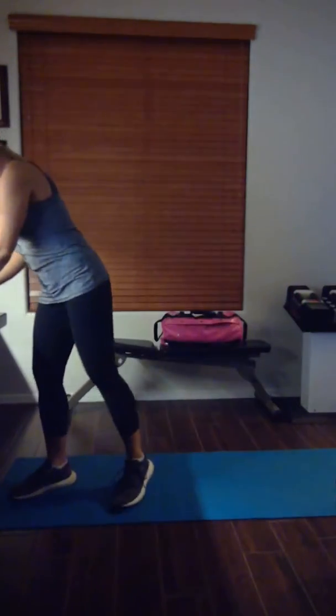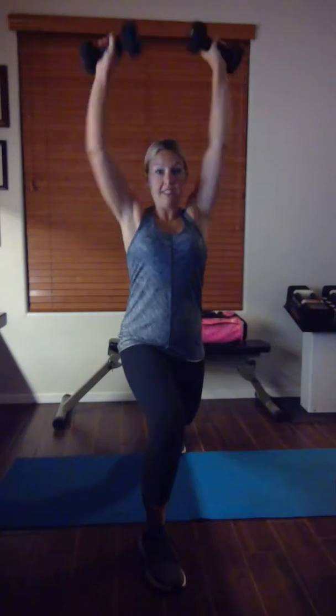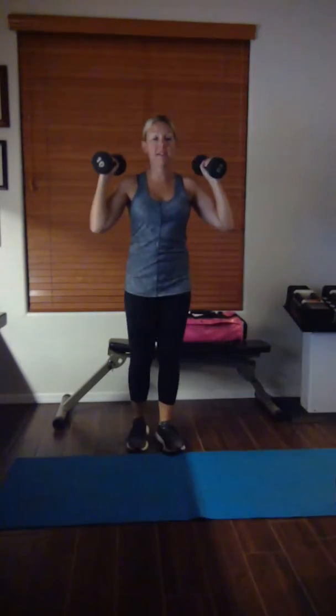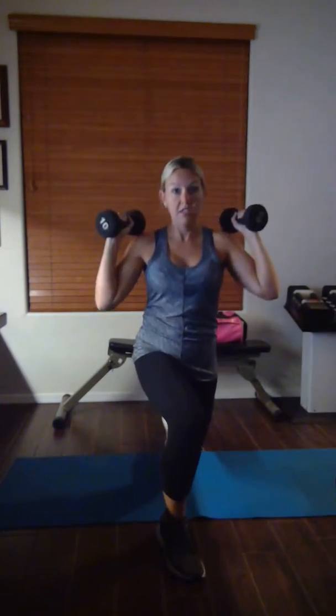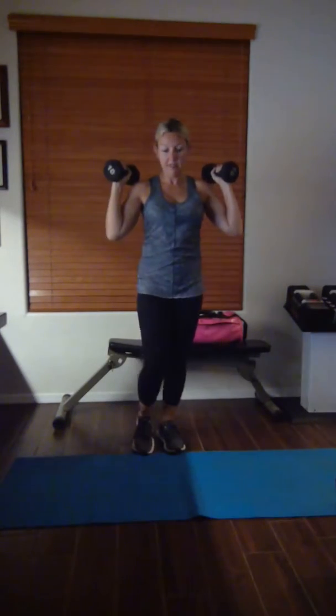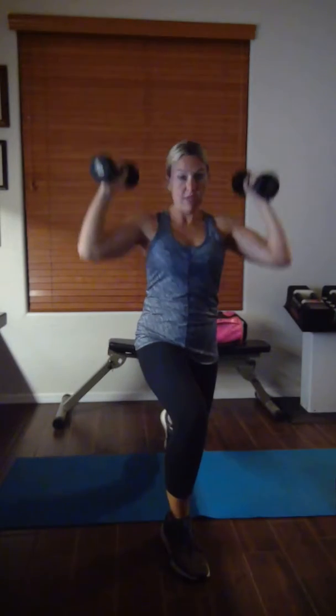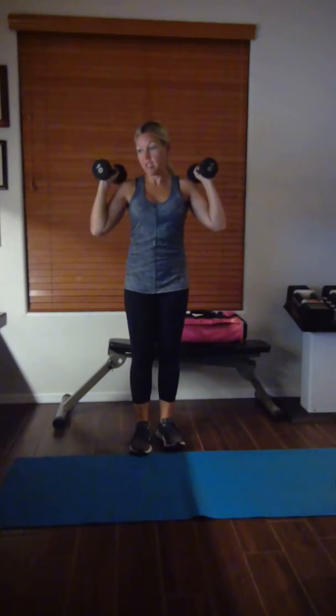Grab your weight. Now I'm going to lunge with that leg and press it. Lunge — press — jump. Lunge — press — jump. Keep it up. After this you have left leg pogo. Oh man, now it hurts.